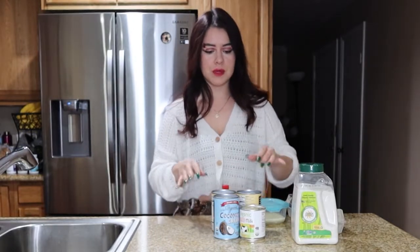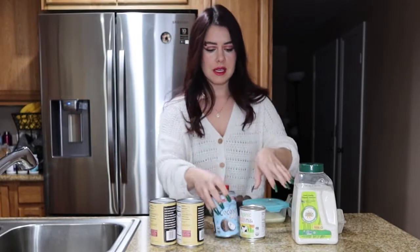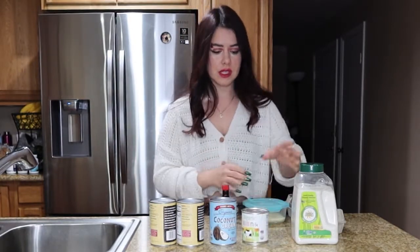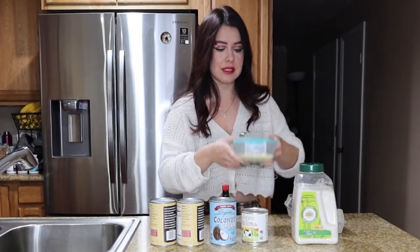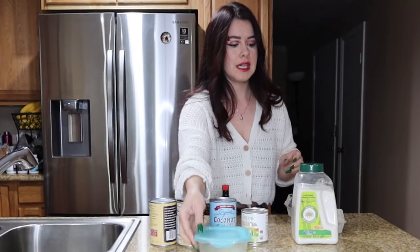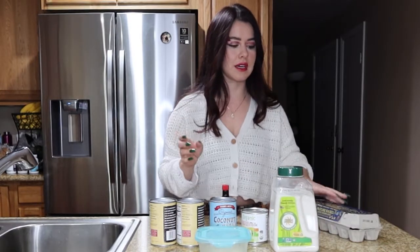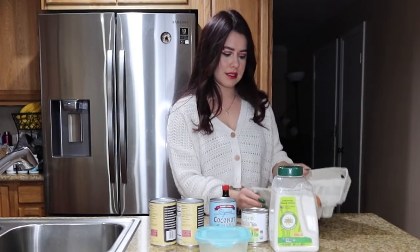For this recipe we're gonna need two coconut milk cans, coconut cream, condensed milk — I'm using about a can and a third — some sugar, four eggs, and some vanilla of course.